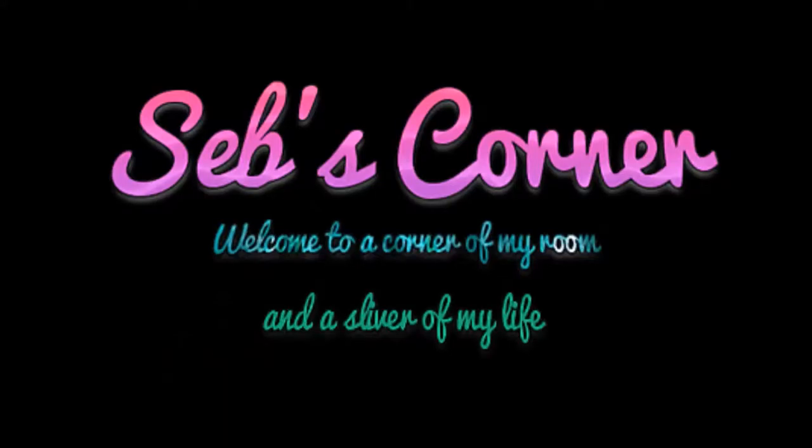I'm here, I'm queer, and it's time for a Metacolor video. Insert snazzy intro here, cause I'm not talented enough to create one, yeah!